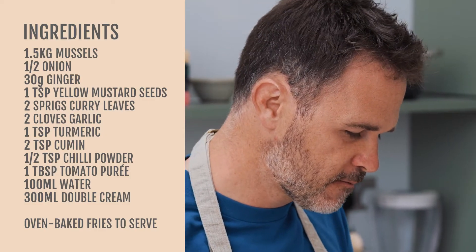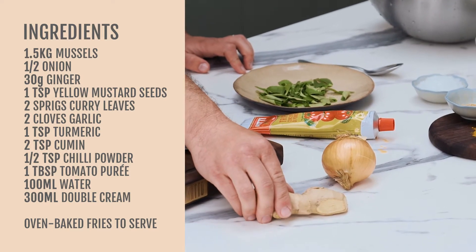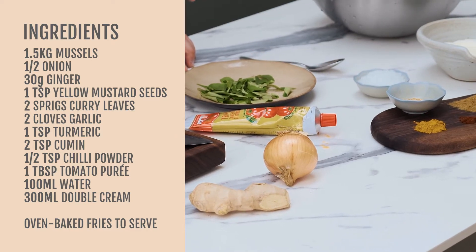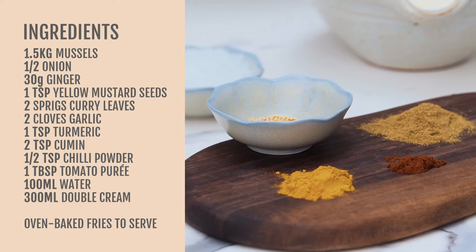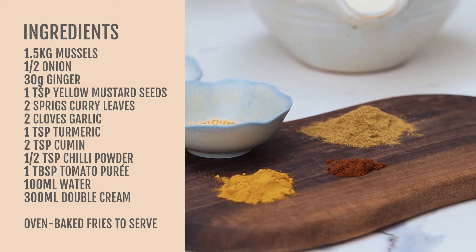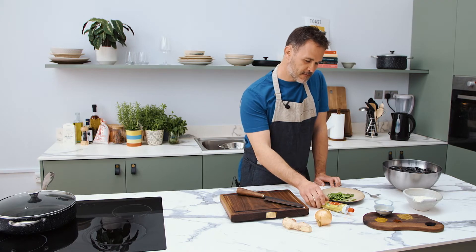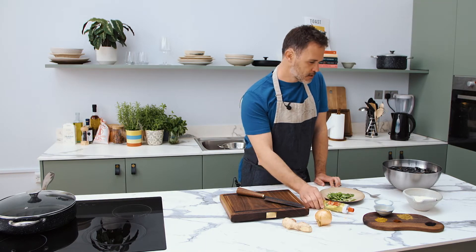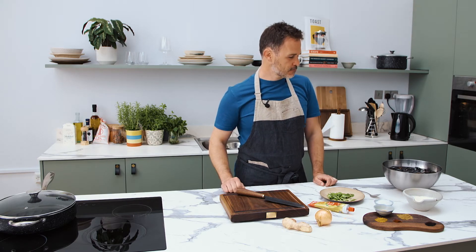So with this one, the flavour base is going to be: sweat off some onion and some ginger, both finely sliced, with some mustard seeds and curry leaves. A bit later we add some turmeric, some chilli powder and some cumin. And when all that's tasting and smelling very, very fragrant, we'll add some tomato puree and some cream. That's our flavour base, and then we'll steam the mussels in it.